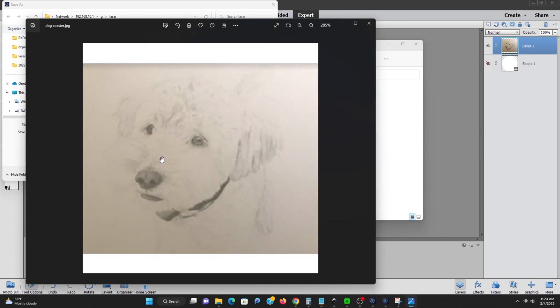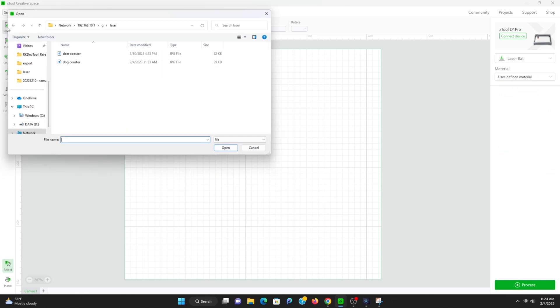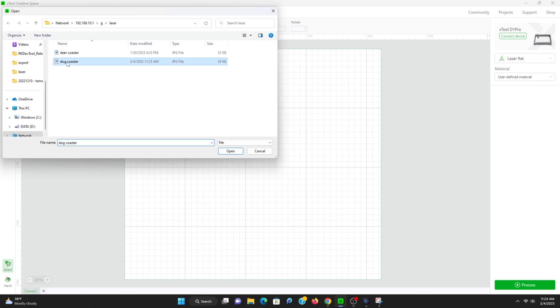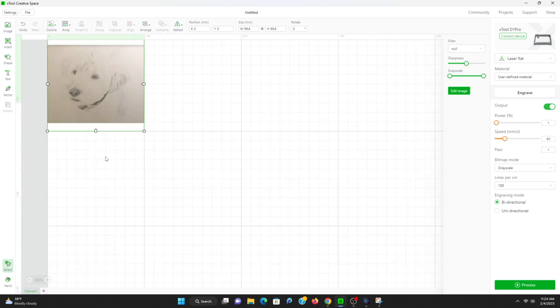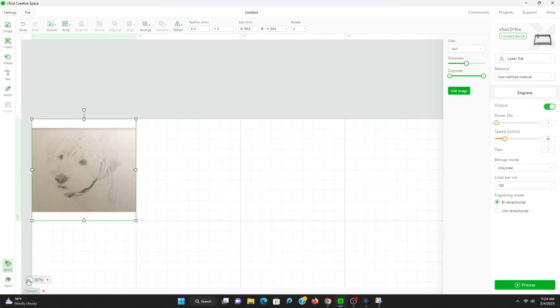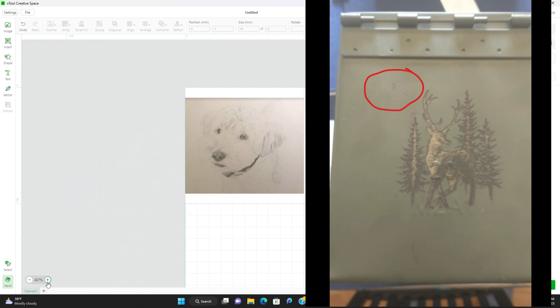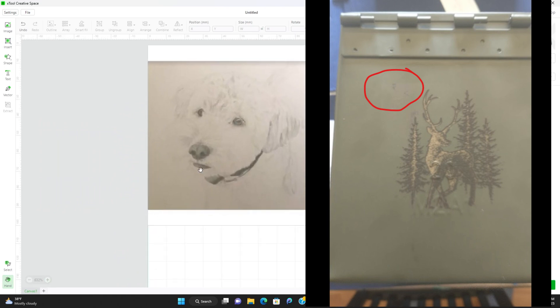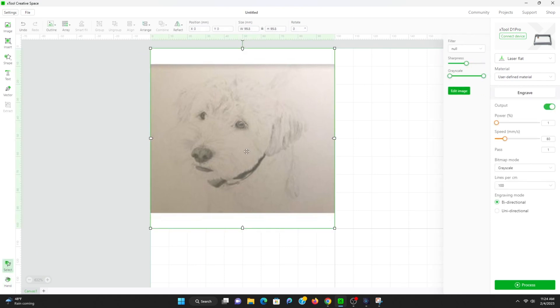Taking a look at what the picture looks like here, we will import it into the Xtool product. What I've found is you want to actually play with the sharpness and possibly the grayscale as well. I have seen very odd remnants pop up in the corners that aren't showing up in the picture, so definitely test this out a few times before you've actually burned something you're looking to have permanently in use.